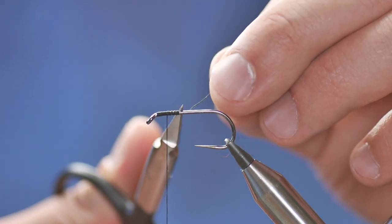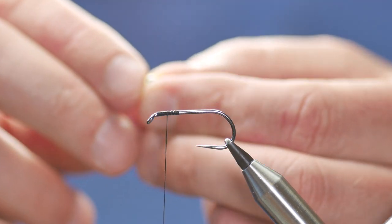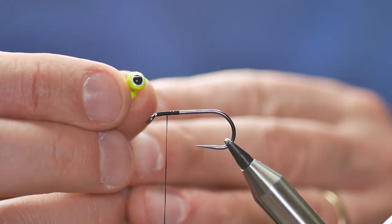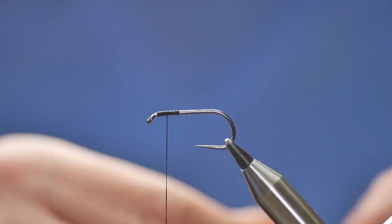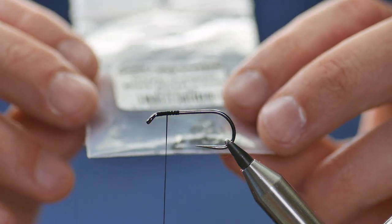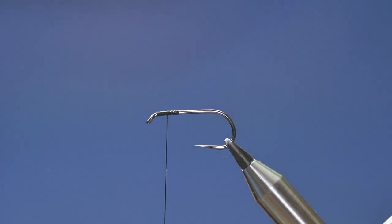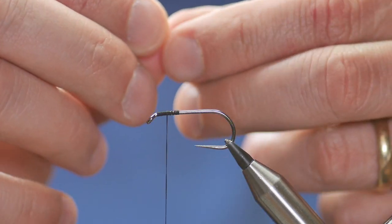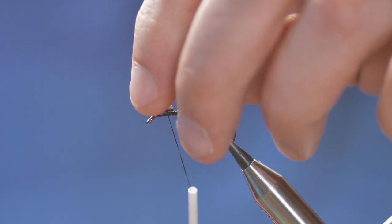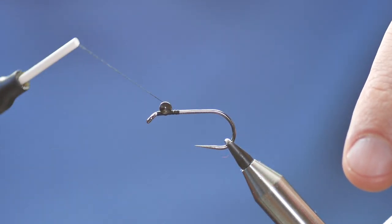I can remove my waste at this point. What I'd like to do with this fly is use something similar to these for the eyes, but unfortunately these eyes are too big and this is the biggest hook I've got. So I'm going to compromise and apply some Dazzle Dumbbell Eyes — these are black nickel 3.2 millimetres from Funky Fly Tying. I've got a set here and I'll attach them with a couple of figure-of-eight turns. Make sure it's well caught into place.